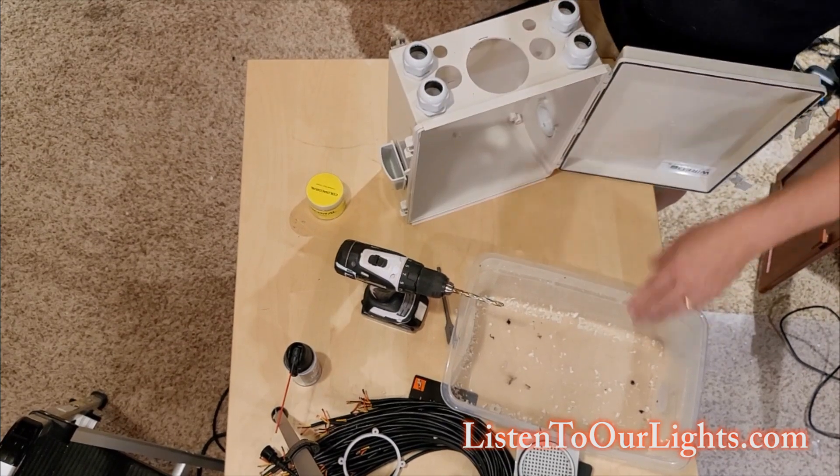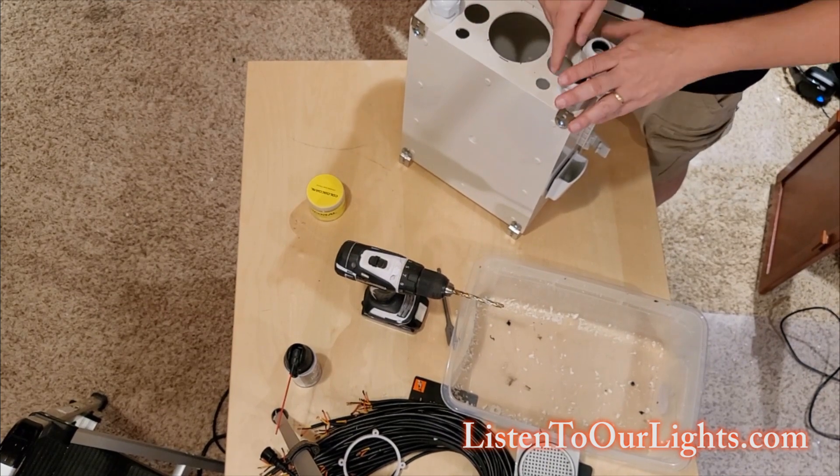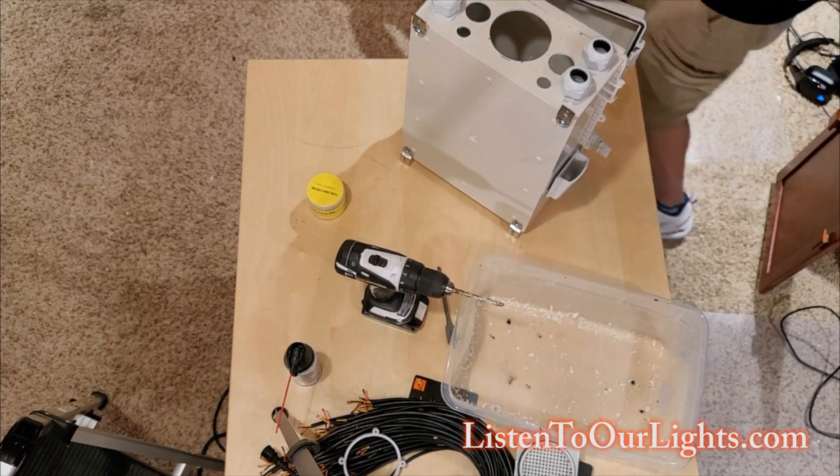I think that's good for now because I don't want to do the fan next — I need these guys open so I can spin the nut for the fan. But yeah, we're coming right along here.